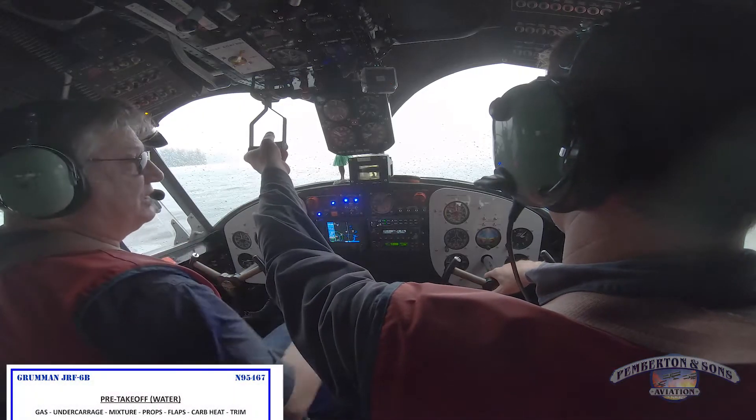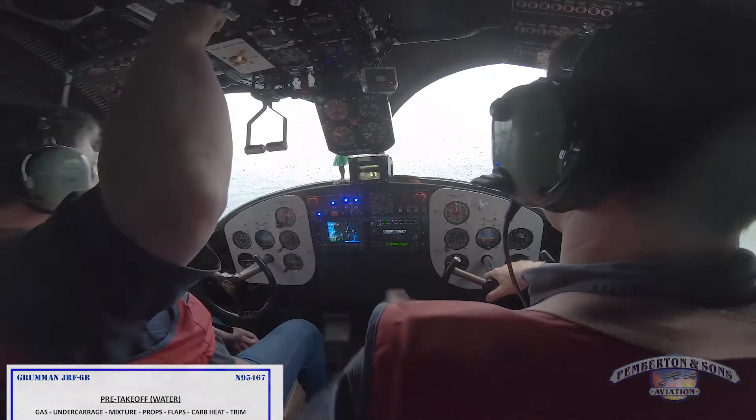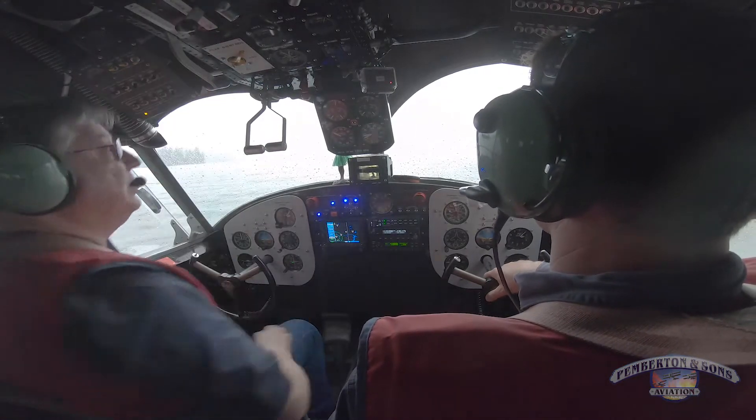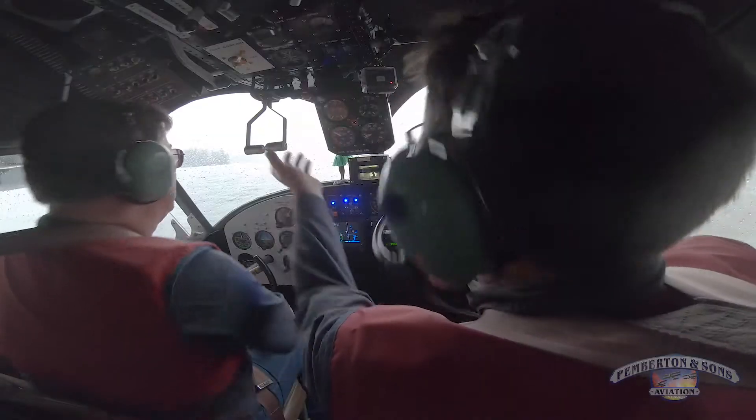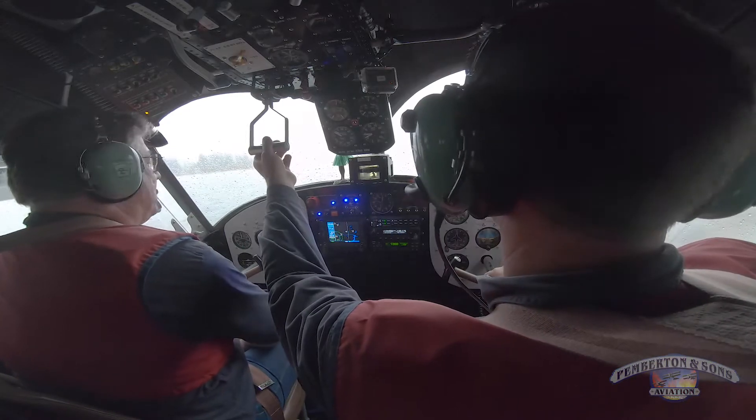GUMP FCT — just to remind me, we've got carb heat to go. I'm running carb heat so we don't ice up here with this long taxi. We need to get our cylinder heads up. That right engine's still really cold — we've got to get 110. It'll come up here in a minute; it takes a while.